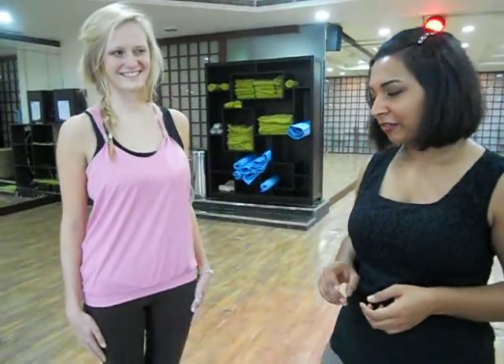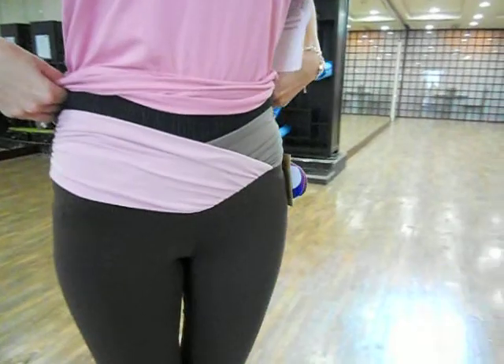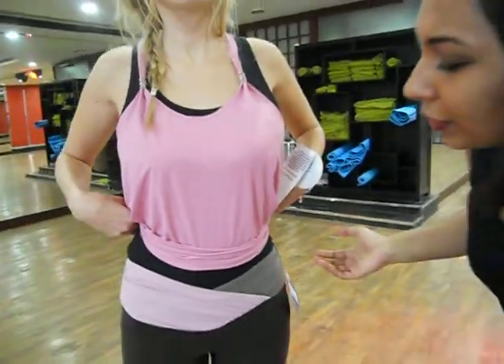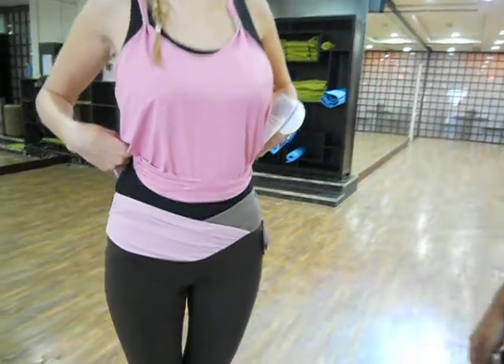I'm just going to talk a little bit about design first. Gemma, can you show the waistband? The waistband is really quite high, goes to quite a high point — over here is her belly button. And it's two attractive colors. The V-shape really cinches in the waist and makes it look quite feminine.